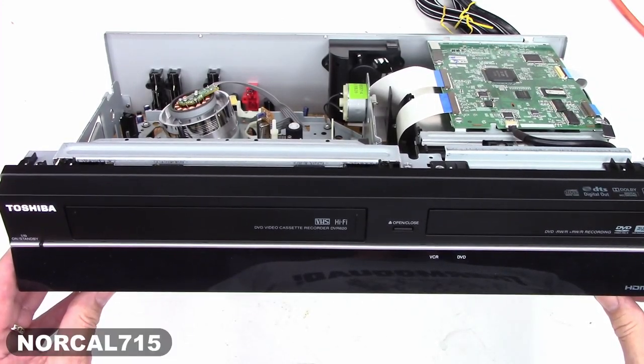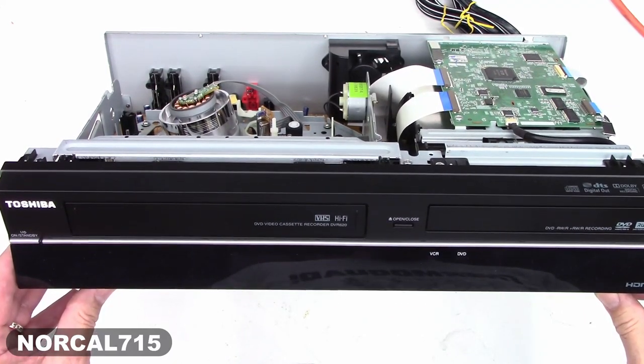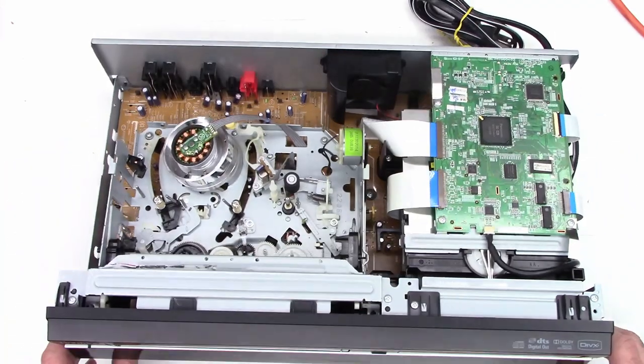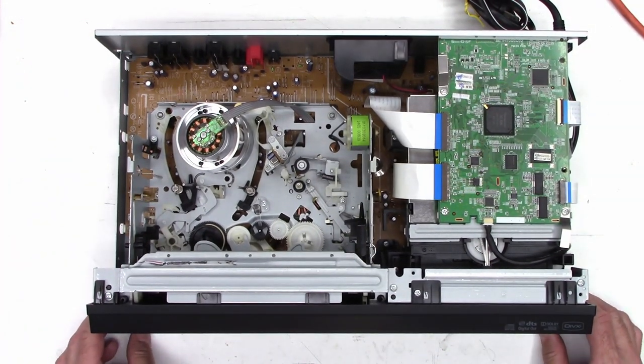I got another unit shipped in to me. This time it's a Toshiba DVR-620, a VCR with a DVD recorder in it. They're telling me that the tape won't stay in the VHS portion, and I believe they're telling me that the DVD player does not work as well.